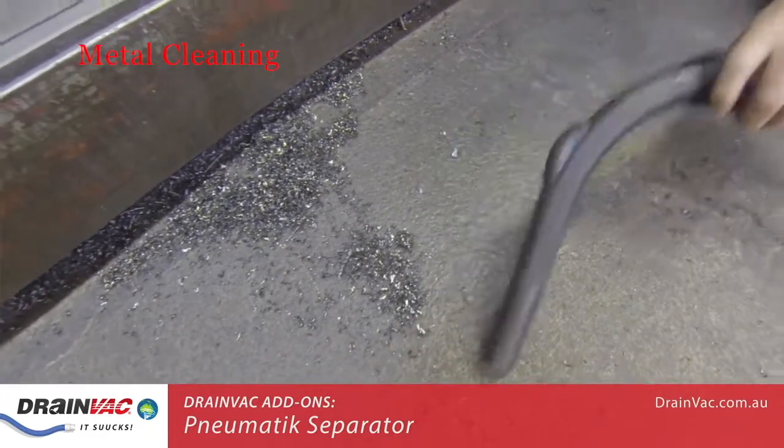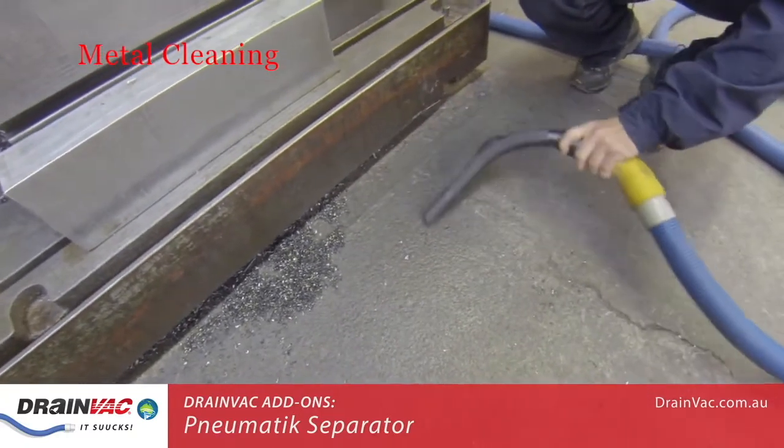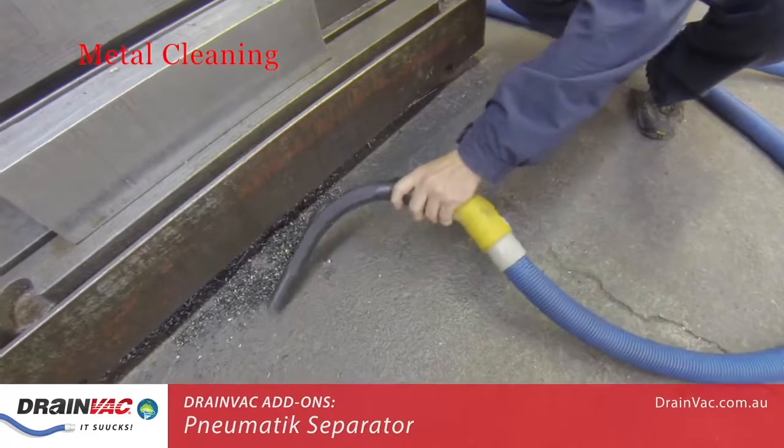The pneumatic separator is a particularly good idea when lifting particles and objects. Common use cases include lifting materials like sand, metal, plastic, and glass.